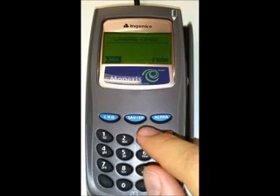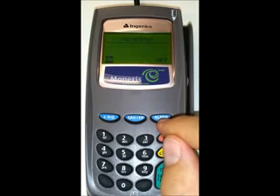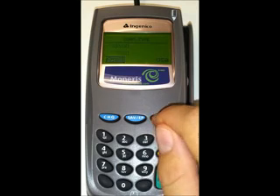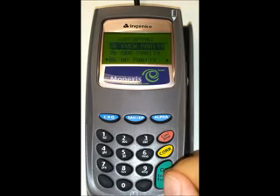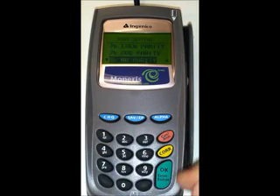Next option is to pick a language — push alpha for French or push check for English, so I'm going to push check for English. For message retries, push alpha for A. For COM type, since we're setting up the USB cable, push alpha for USB. For line speed it should already have 9600 highlighted, so just push OK. For port setting you want 8B no parity, so push check twice and then push OK.